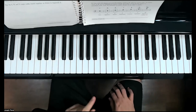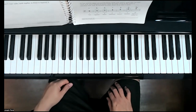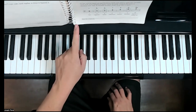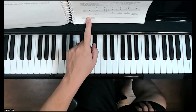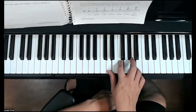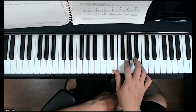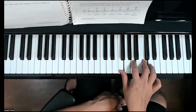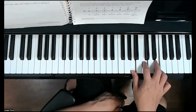Now let's review the words for each scale degree — please commit these to memory. One is tonic. Two is supertonic. Three is mediant. Four is subdominant. Five is dominant. Six is submediant.